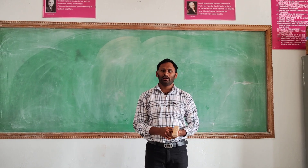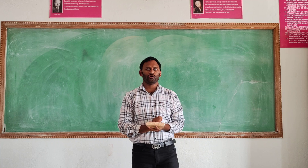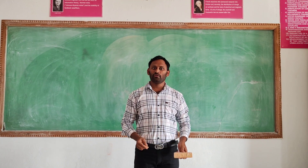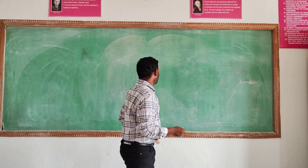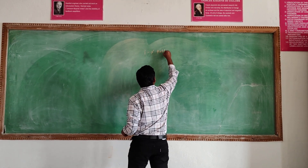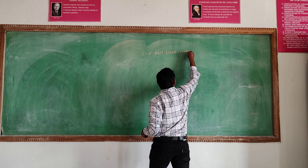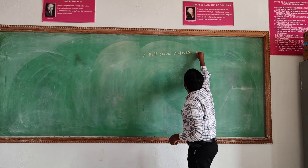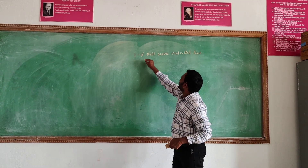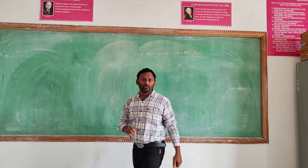My name is Naish, I am from Italy, Mr. Ngoose. Now I am discussing about the topic: single-phase half-wave controlled rectifier. Single-phase half-wave controlled rectifier.